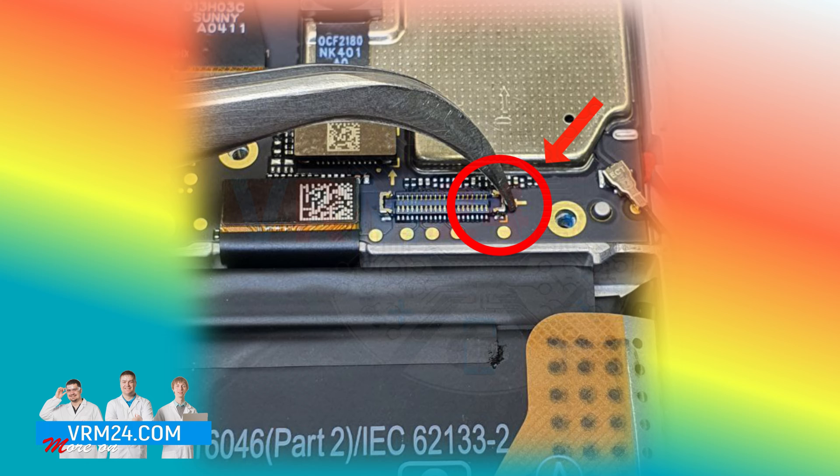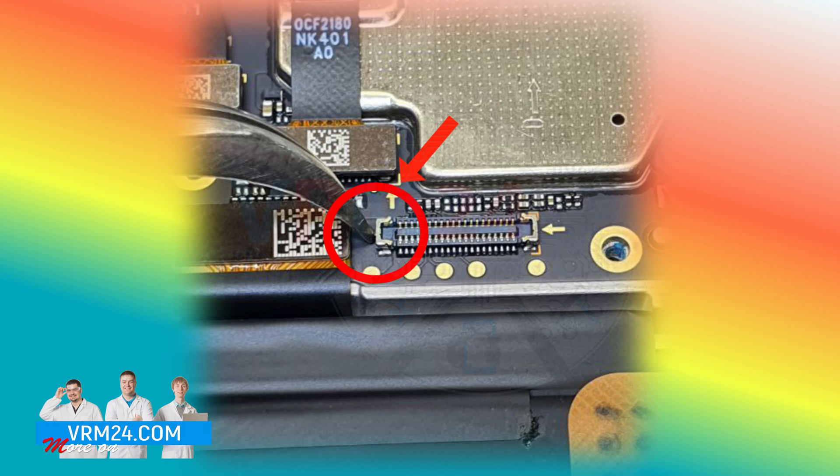We turn to the motherboard and check the connector and power contacts. There is also no damage.